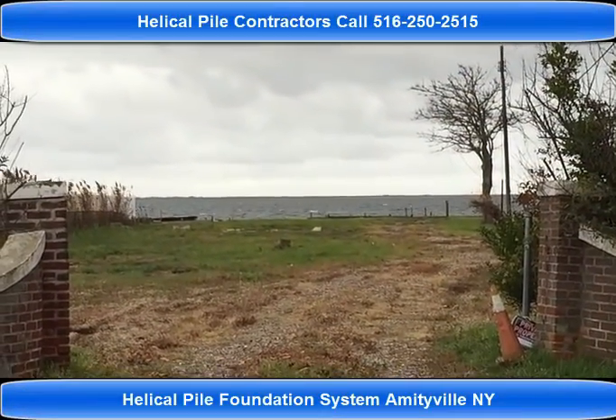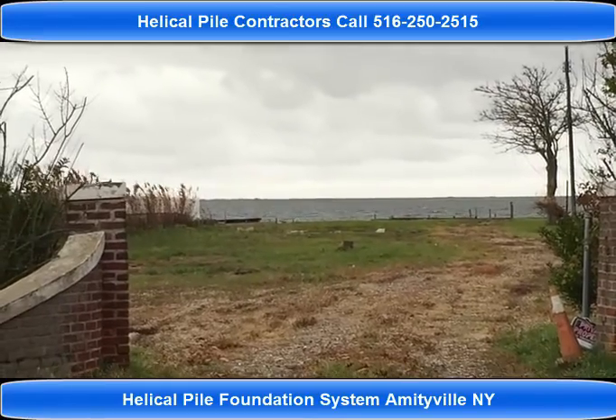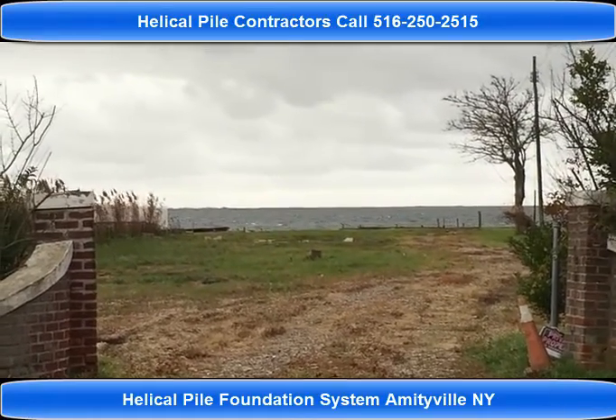Hi there, it's me Silvio. We are on the Great South Bay in Amity Harbour for another heap of pile installation.